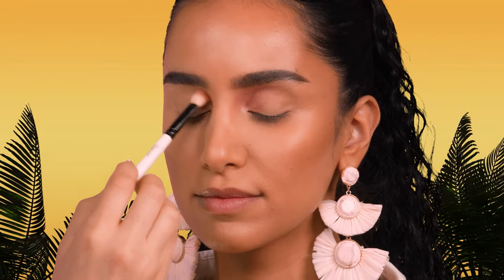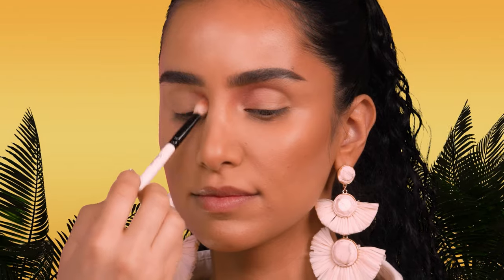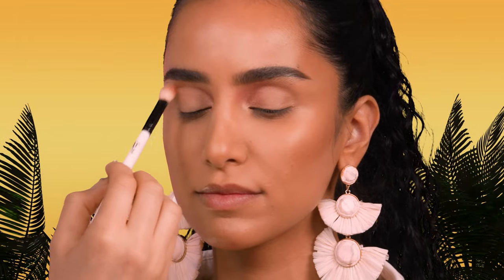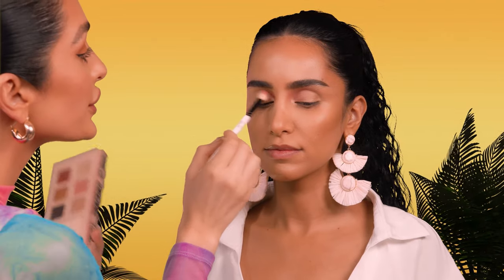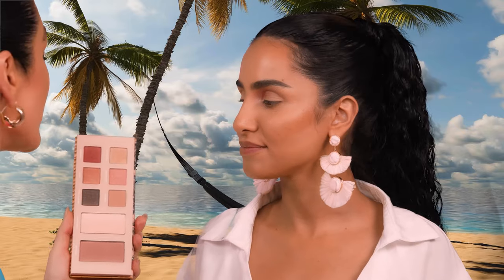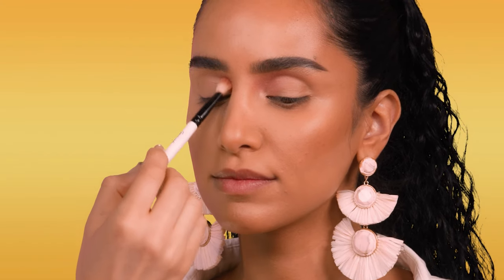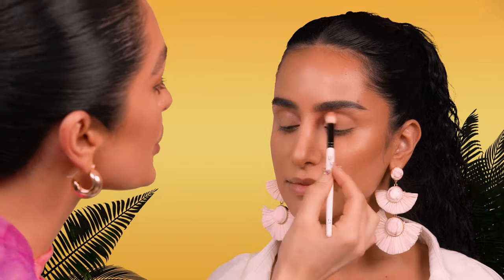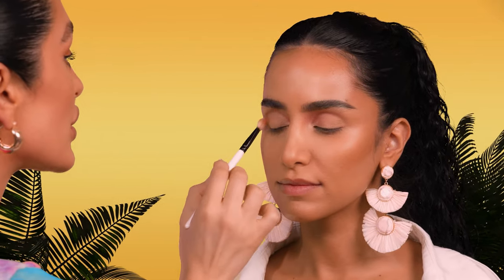I'm starting in the inner corner of Sahar's eyes making little circular motions, focusing on the inner corner and then lightly bringing this up to the middle of her eyes, mainly focusing on the crease and the hollow part of her eye shape. I really want this makeup to be nice and tropical — something you could wear every day or on a tropical destination. I'm building up the color payoff to make sure it's rich enough. The best thing about Buxom's eyeshadows is that a little goes such a long way. They're so rich and pigmented — the most amazing eyeshadows to have in your makeup bag or kit.